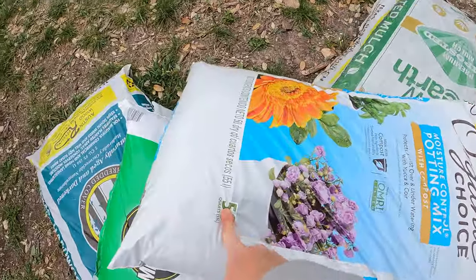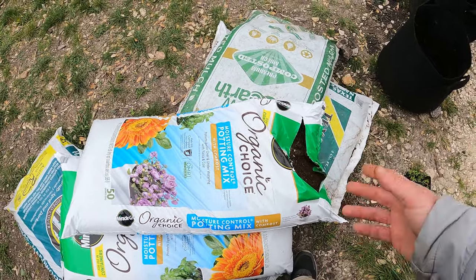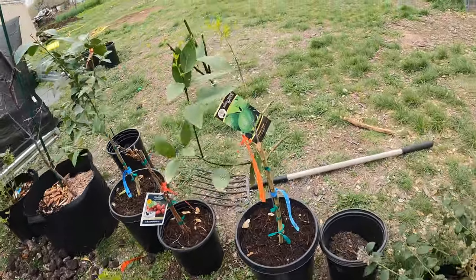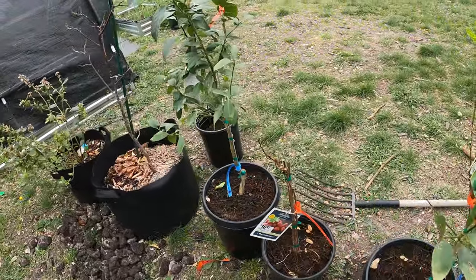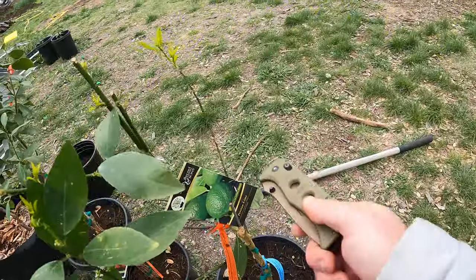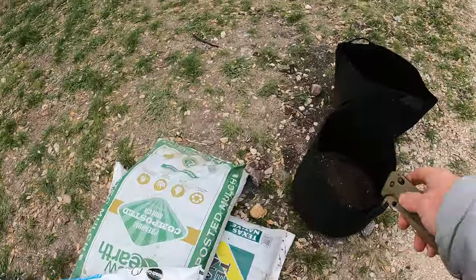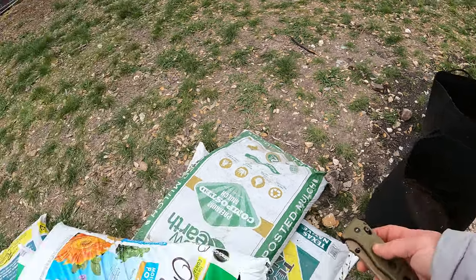The potting mix is 50 quart — it's a huge bag. I got it at Costco for $8.99, a great deal. I stocked up on a bunch of stuff there actually — I also got this lime tree and this lemon tree, both for $29.99 each. The lime lost a couple of leaves and I'm not sure what that's about, but the lemon is doing fine. The cloth pots I got on Amazon ended up costing about two bucks each.